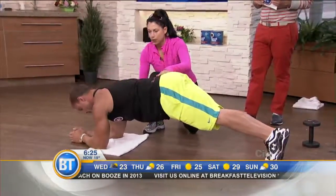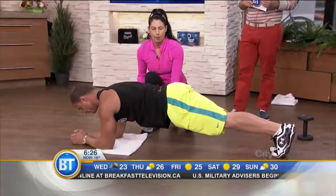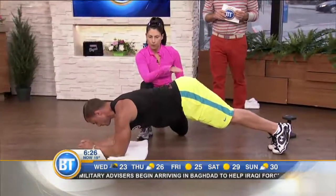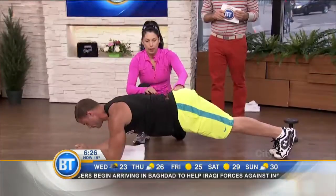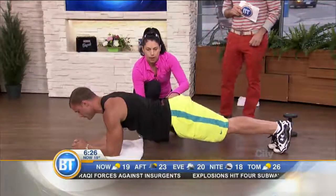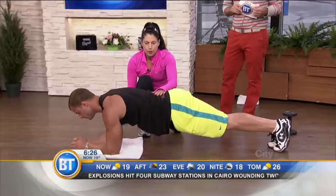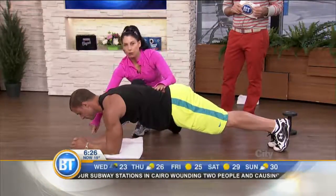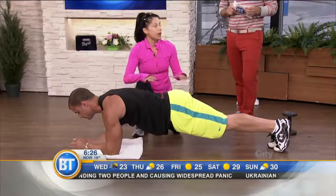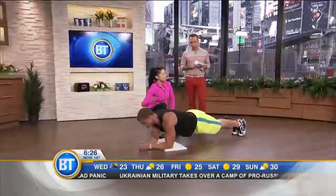You want to keep the spine neutral. Envision a little yardstick on the back — you want to keep the spine in line with that stick. You don't want the bum up too high, and you don't want the hips to drop too low either. At home, use a watch to time yourself until you can't go any further — you start to shake or feel it in your back. Note the time, then add five or ten seconds each session to build endurance.